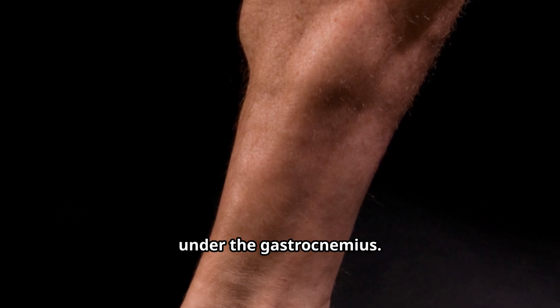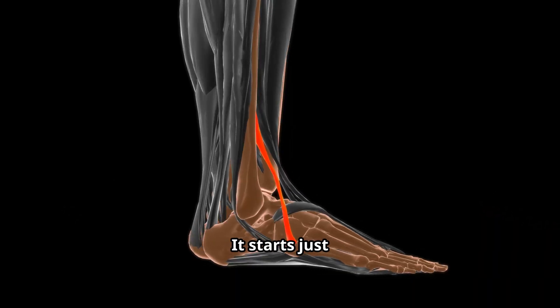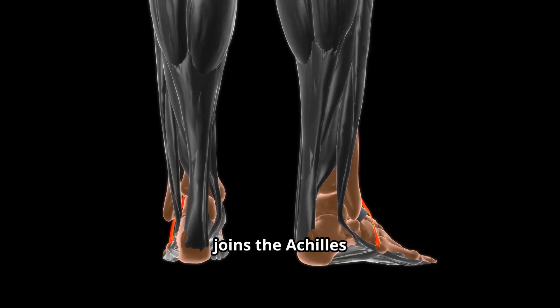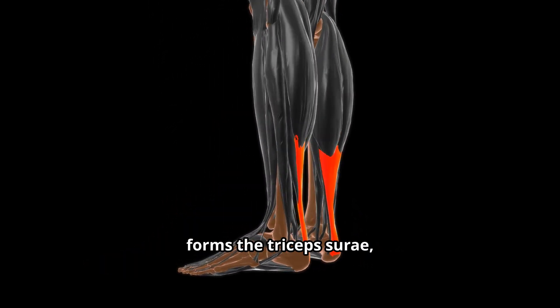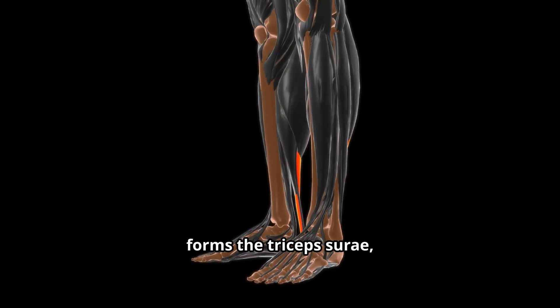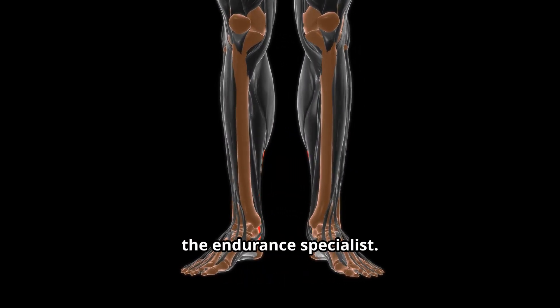The soleus sits deep in the back of the lower leg, under the gastrocnemius. It starts just below the knee and joins the Achilles tendon to pull at the heel. Together with the gastrocnemius, it forms the triceps surae, but the soleus is the endurance specialist.